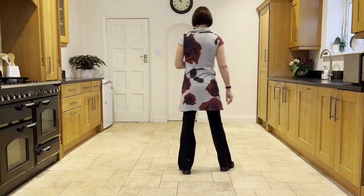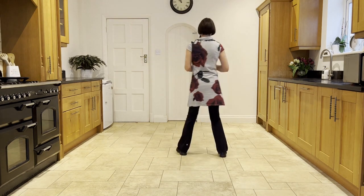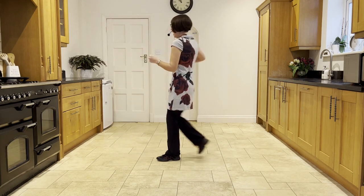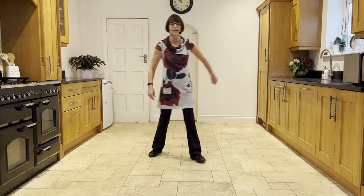So let's add that on from the top: out, out, right, left. Ready and out, out, flip, step, flip, step, behind, quarter turn. Press, twist, twist, kick. Back, touch, step, quarter scuff. Side, behind, side, touch. Side, behind, side, scuff.